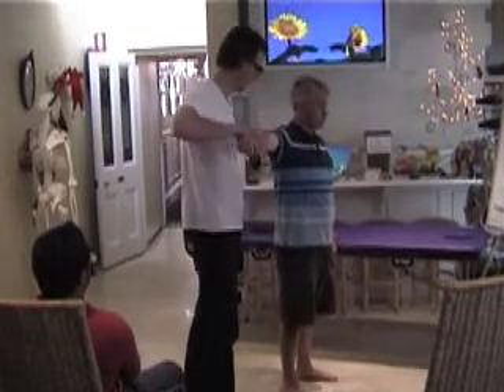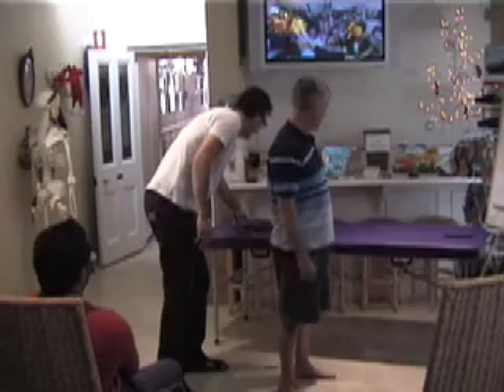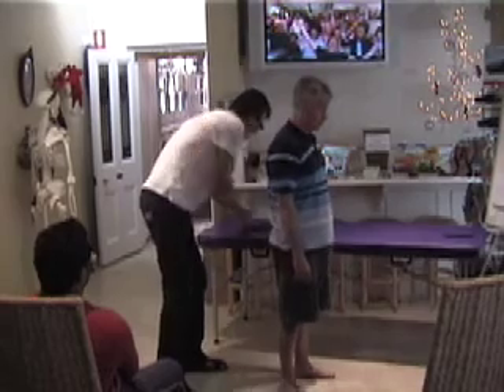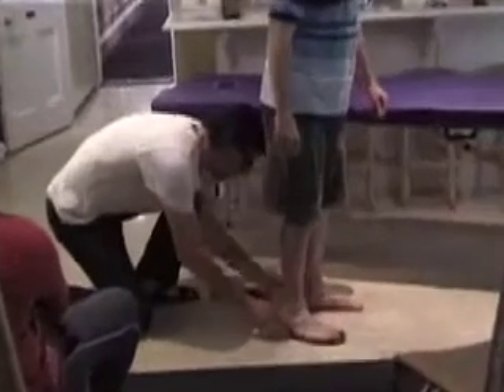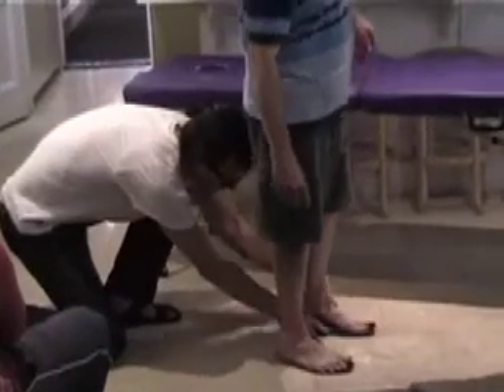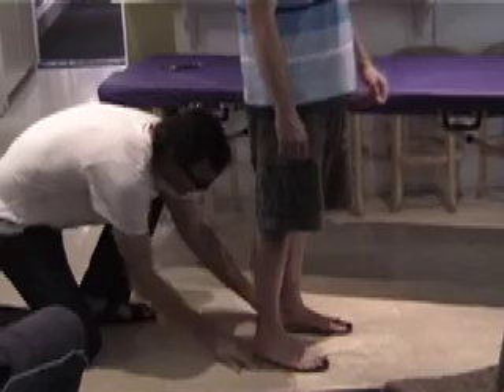And hold. And relax. Cool. If you can lift your right foot. And your left foot. Make that feel about right.